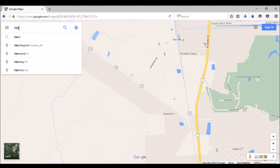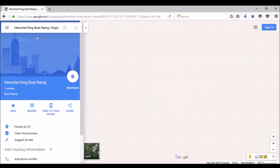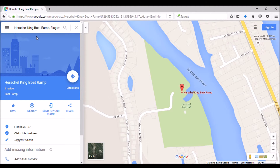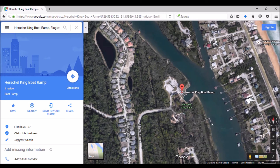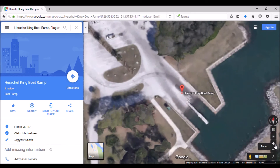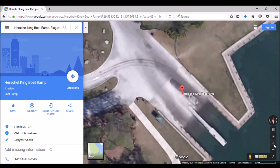I'm going to put in Herschel King, and you can see it auto-populates. I want Herschel King Boat Ramp — click on that and the map will open showing that site. To locate the exact location within the park, I'll switch to satellite view by clicking the little Earth button, then zoom in to exactly where I collected my sample, right next to that piling.